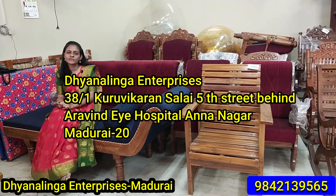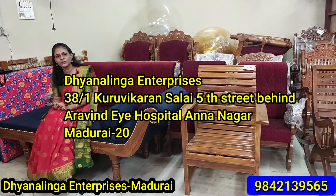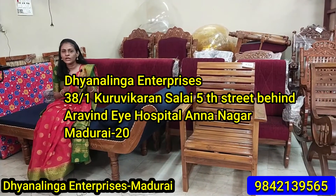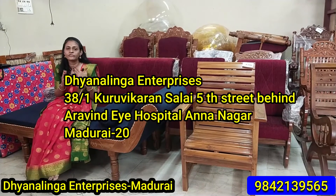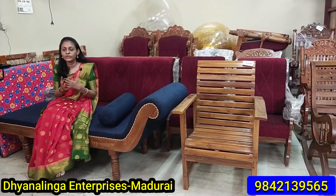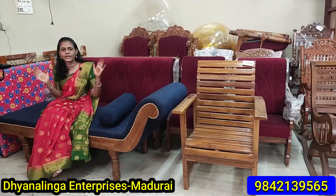This is Sujitha signing in from Dhyanalinga Enterprises. Dhyanalinga Enterprises are located at the back side of the hospital. This is a basic furniture shop. The furniture shop has different traditional chairs, office chairs, massagers, swings, teakwood, and sofa sets. There are many collections available.